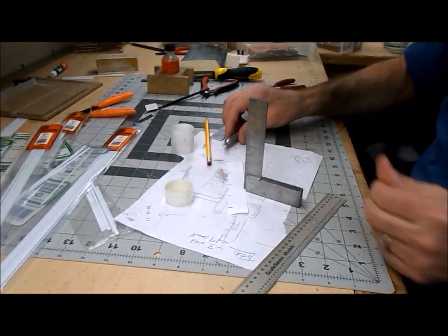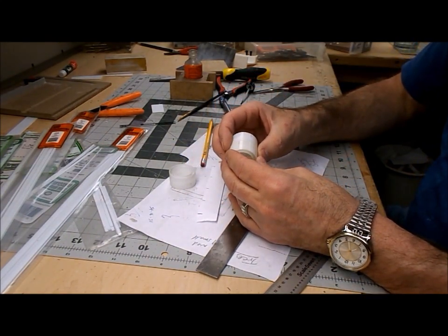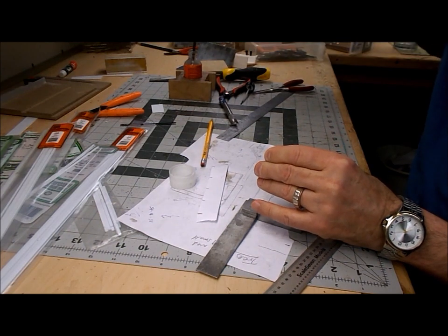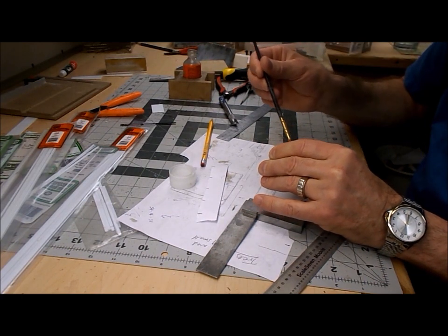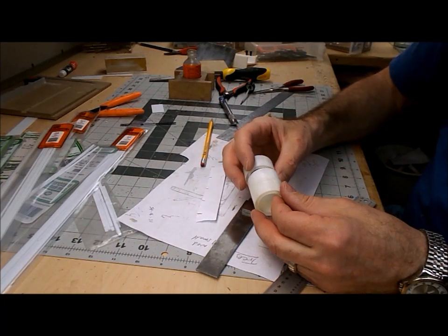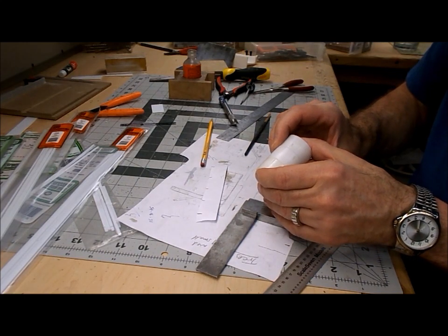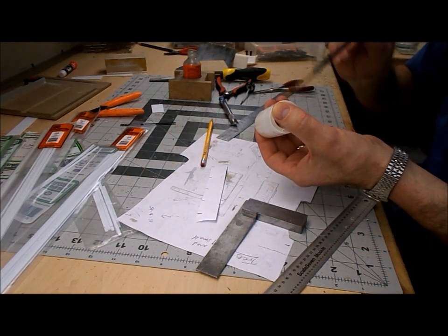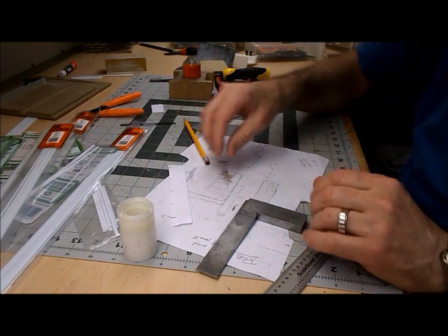I'm going to do all three of them like that. Now that I've got all the weld lines scratched in, I'm just going to join the three cores together, staggering the joints by half a panel. I'll let that set up just for a few moments while I work on the base and the roof.